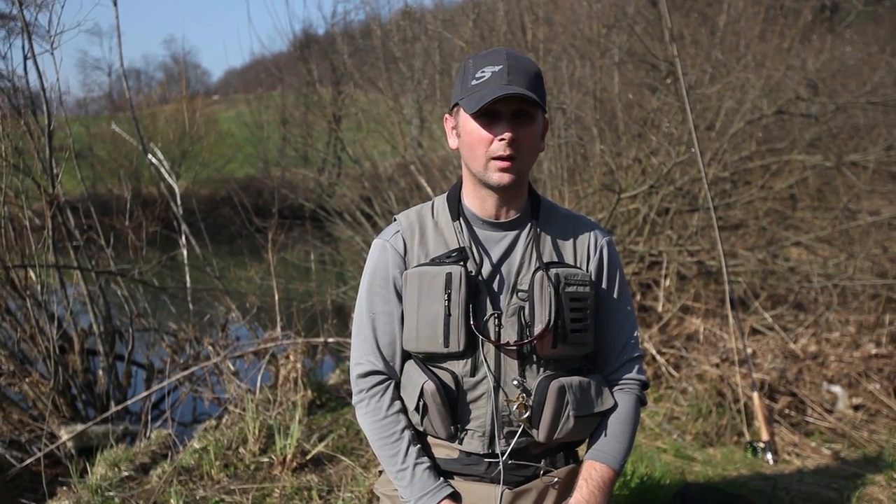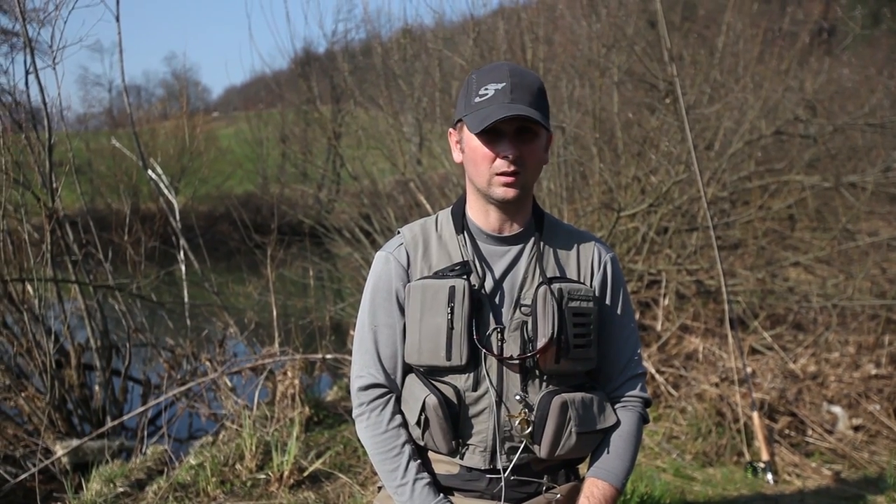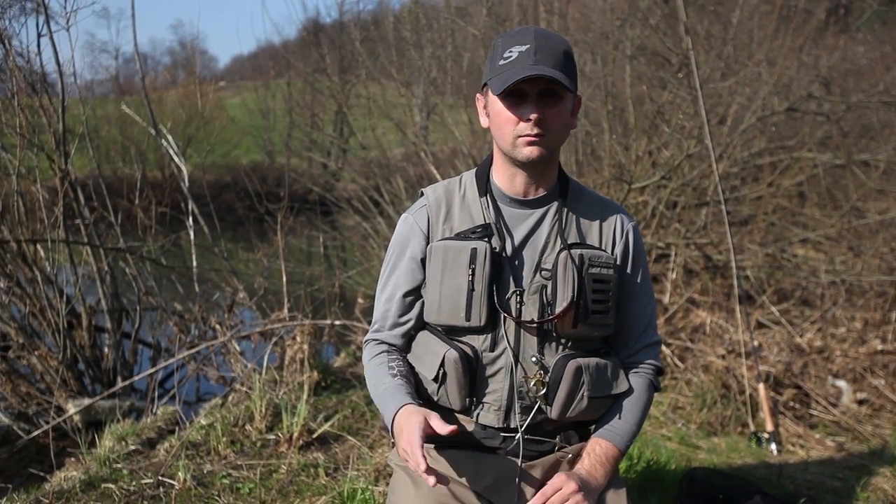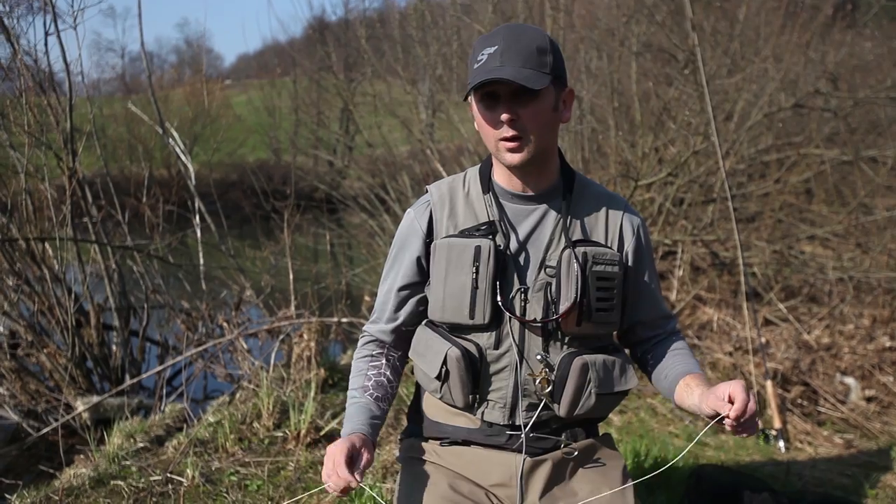Hello, my name is Daniel Vignevich Delian and I'm a consultant for Sierra. In this video I want to show you how to connect your fly line to the leader without a knot, so it's perfectly smooth. It runs through the guides really easily, and it comes in really handy when fishing with really long leaders and when you don't want a lot of disturbance on the water when casting.